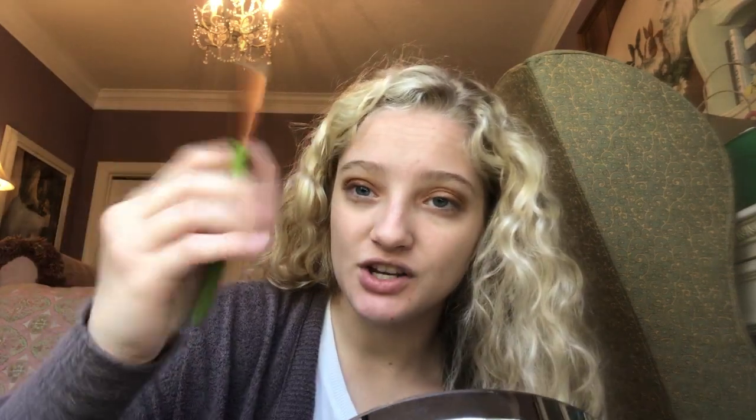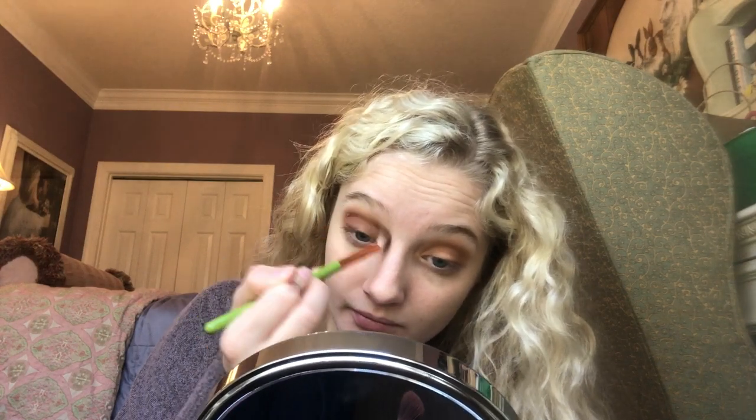I'm going to go back with that first brush — not putting any extra product on it, just going to blend out. Back with Buns.